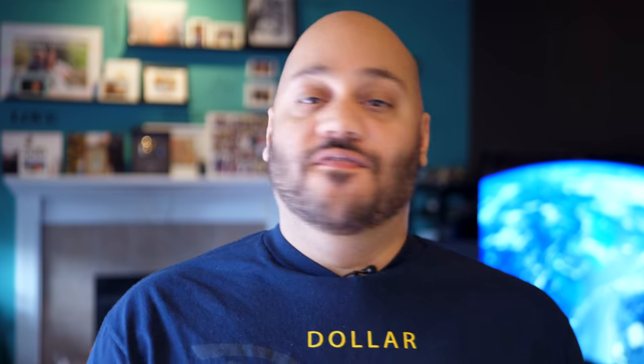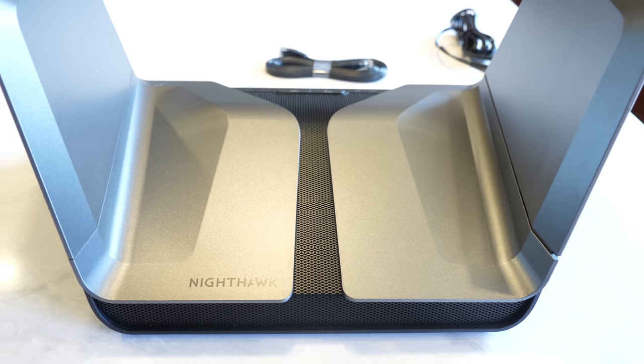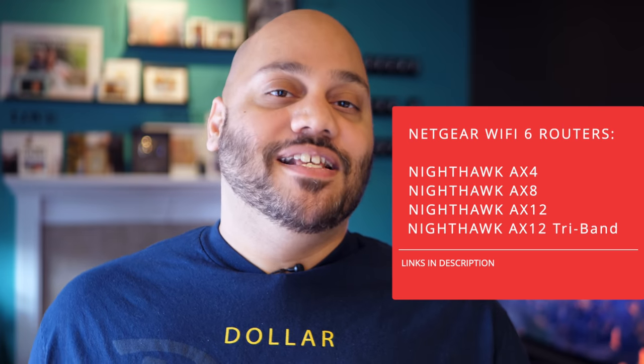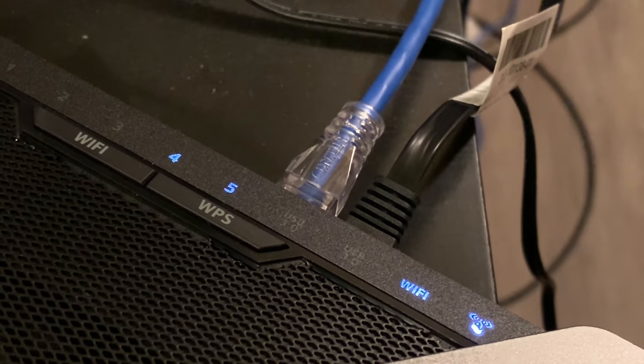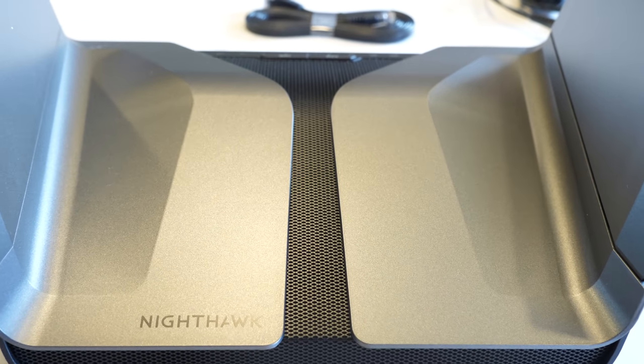So with its Wi-Fi 6 functionality, extended range, the useful app, voice control, VPN support, and antenna design, the Netgear Nighthawk AX8 is a solid choice if you're looking to bring a next-generation router into your home. If you're worried about all your older devices, don't be — just like all other generations of Wi-Fi, Wi-Fi 6 is also backwards compatible. It'll work with any devices that support 802.11a, B, G, N, or 802.11ac.